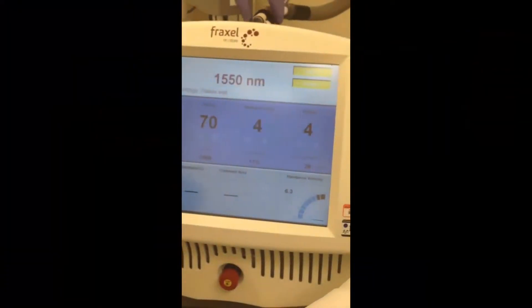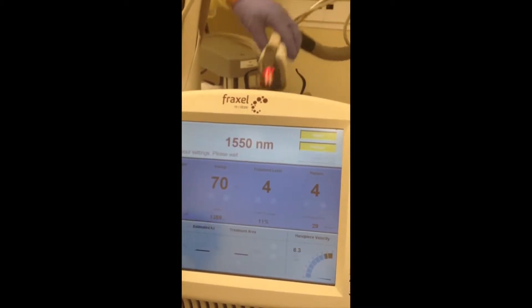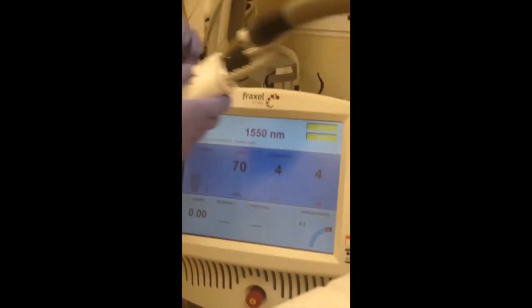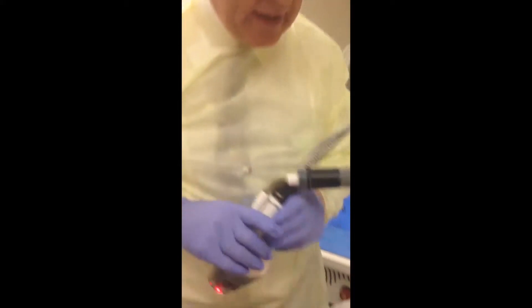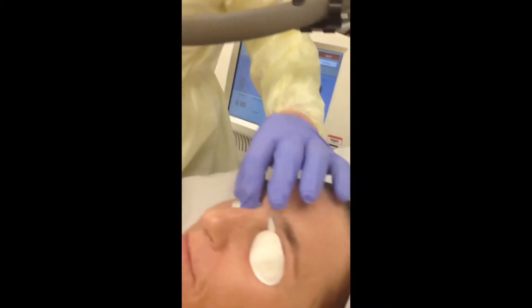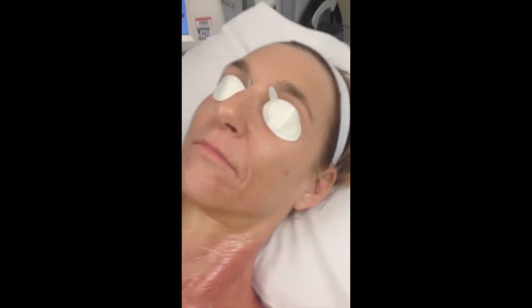We're going to press the Ready button. We've got our device, it's all secure, and we're all wearing appropriate glasses. She has appropriate gear on and she signed her photo consent form, so we're all set to go.